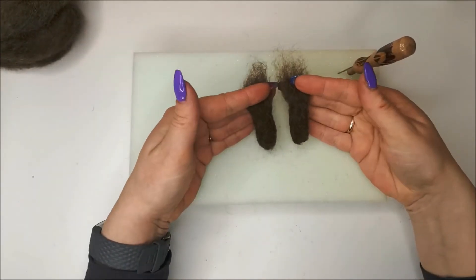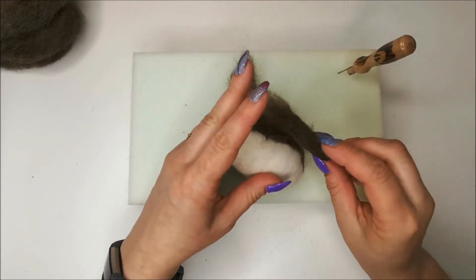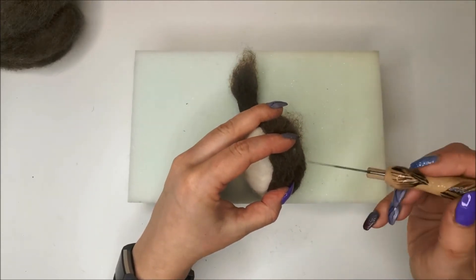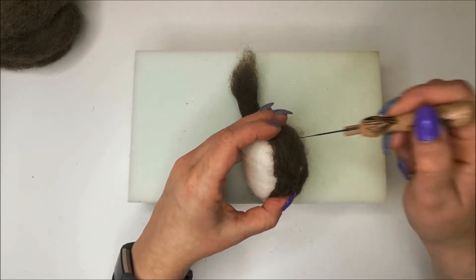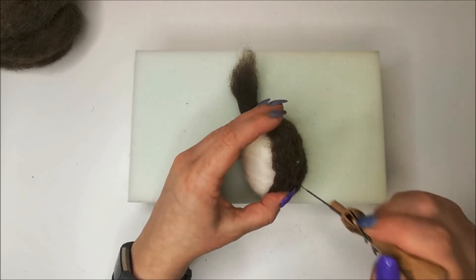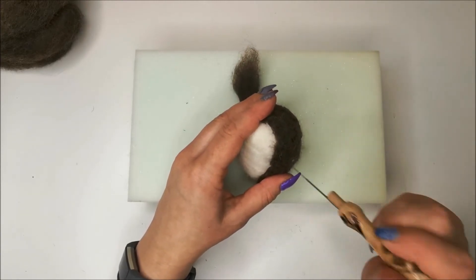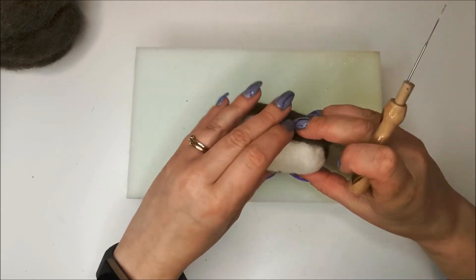Now I have my two little wings. I'm going to pop them on with the fluffy ends — just hold the fluffy ends against the body and stab those ends in. Same for the other one — hold it on and stab in firmly.